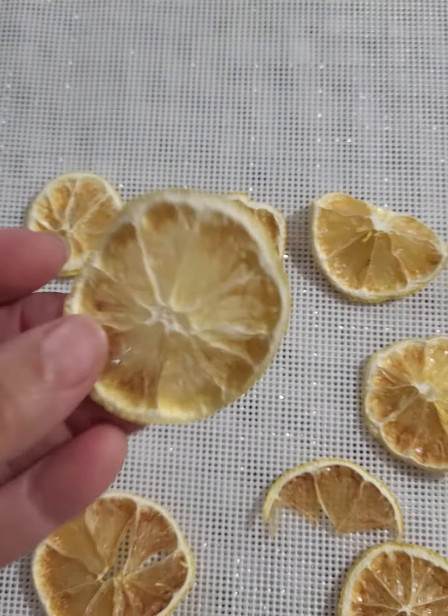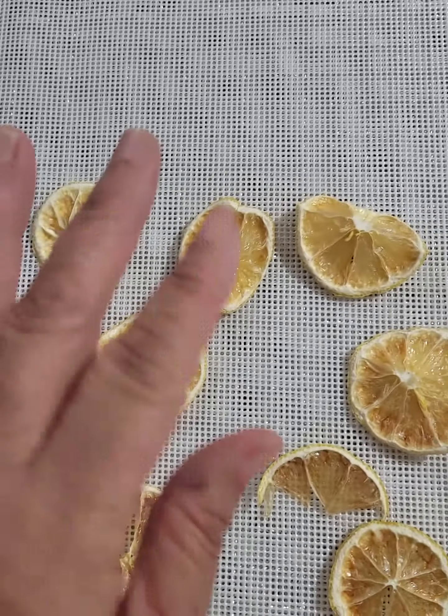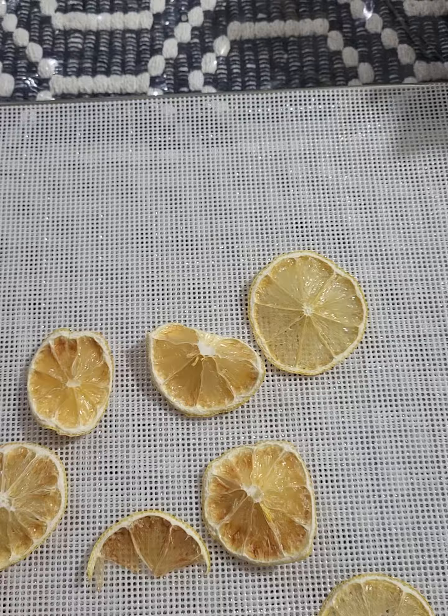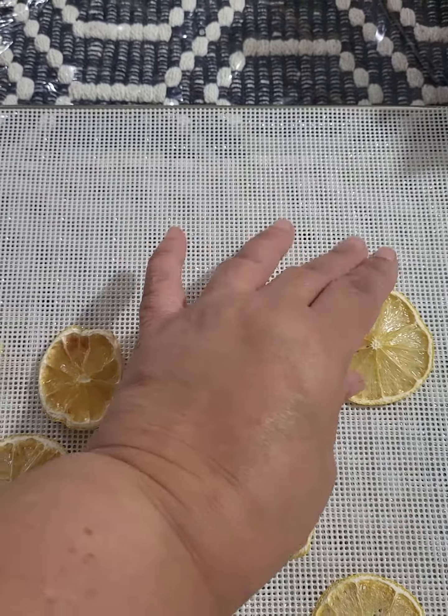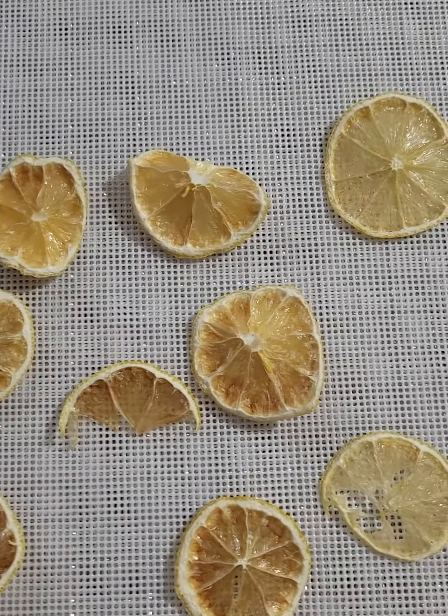The lemons came out beautiful — look how pretty. They didn't even burn. But I noticed that for eight hours they did not dehydrate; they were just sticky. So I advise you to put it a little bit higher and keep an eye on them.